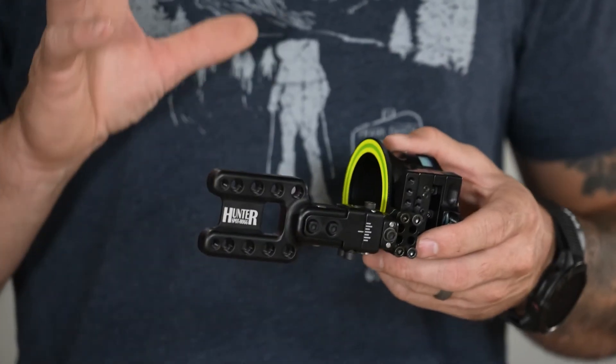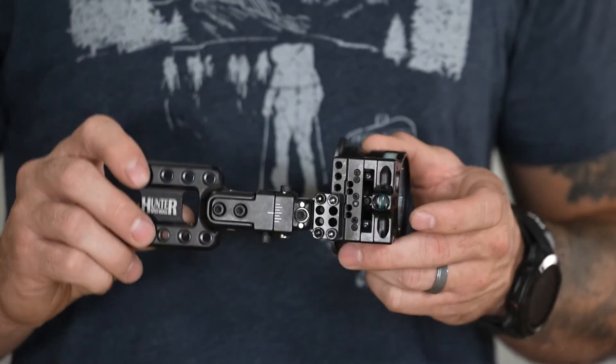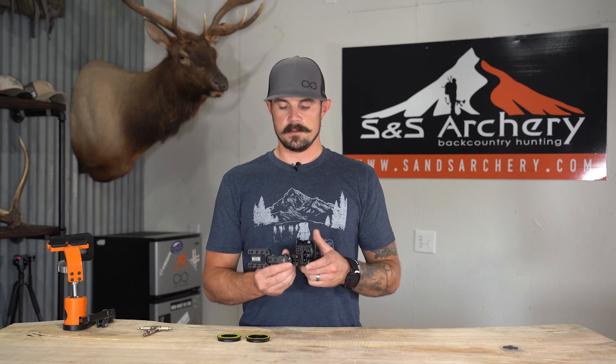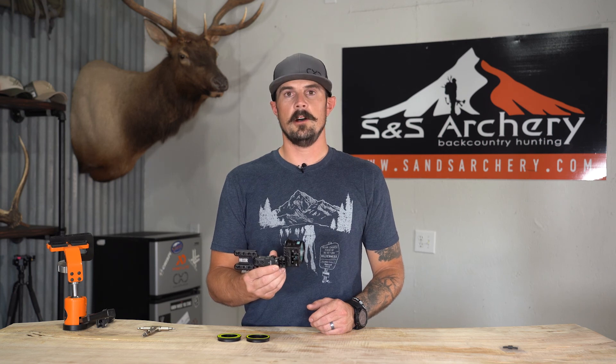That's pretty much the sight — very simplistic, a great bow hunter sight for somebody that wants a direct mount and a sight that's going to hold up. If you guys have any questions about this sight or anything else in the store, feel free to give us a call or shoot us an email. We'd be glad to help, and thanks for watching.